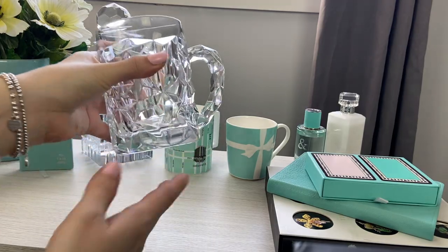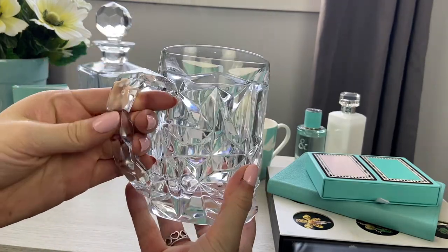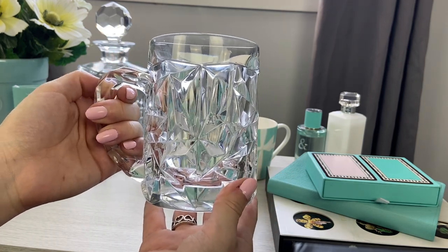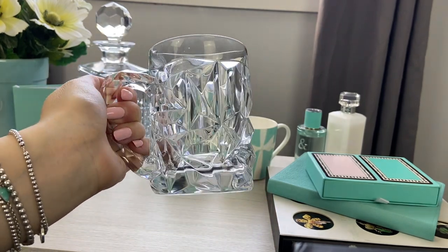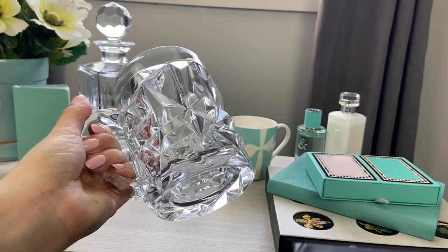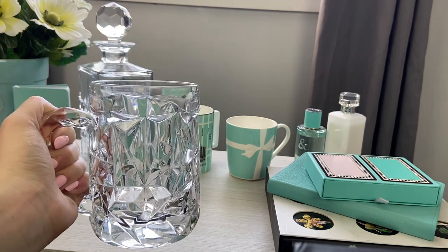Next I'm going to talk about a different type of mug — this is my rock cut beer mug in crystal. I think this is so beautiful; it's really heavy, has this beautiful thick handle with a rock cut design that just sparkles. This is another piece you don't want to put in the dishwasher or the microwave, but if you put your beer in this and drink out of it, you just look so fancy. I purchased these years and years ago for me and my cousin — we each have one that we used together for an event, which is why I only have one. I would like to add more to my collection to eventually have a nice set.